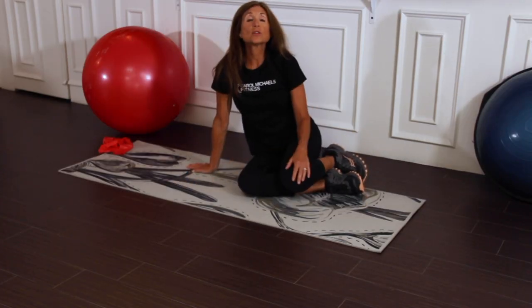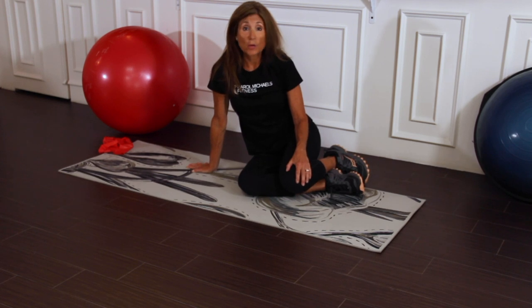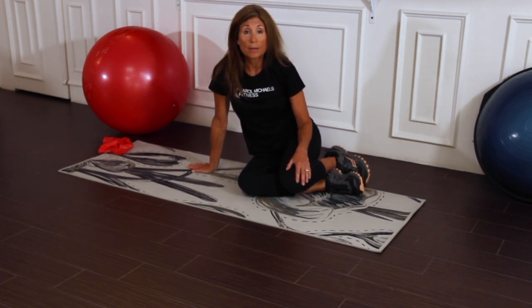Our next series of exercises will help strengthen the muscles around the hip and help with our hip bone density.